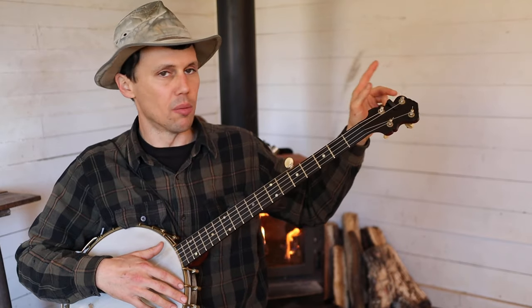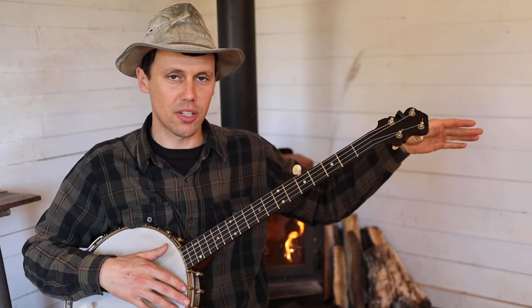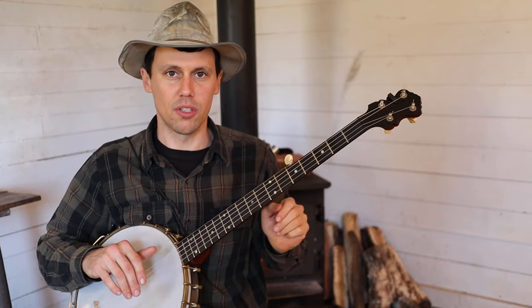a link will appear in this upper left-hand corner here. That will take you to patreon.com/CliftonHicks. For a very modest monthly contribution, you get the tab for this and every other song that you see me teach here.